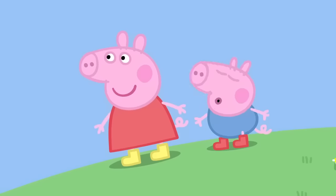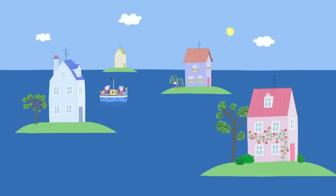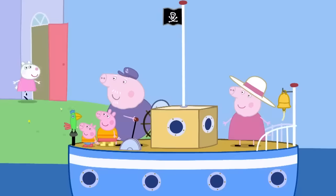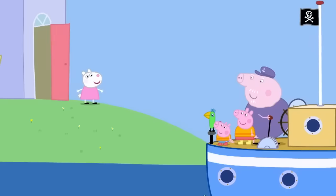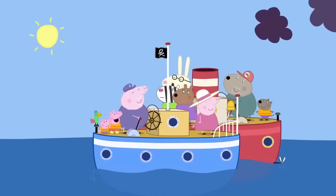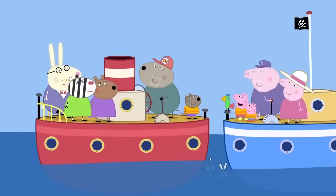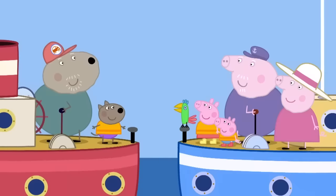Can we come too, please? Hop aboard! There's Susie Sheep's house. We're going to the shops. Do you need anything? Mummy! Do we need anything from the shops? Yes. We need food for dinner. Chocolate, please! Hello, Danny. Hello, Peppa. I'm helping my granddad. We're rescuing people! Great weather for it! Do you need anything from the shops? Maybe a newspaper. And a comic. Newspaper? Comic?